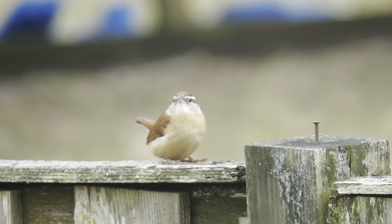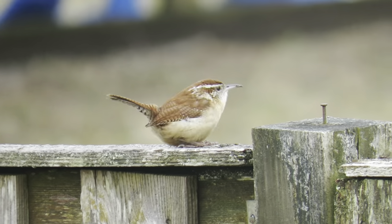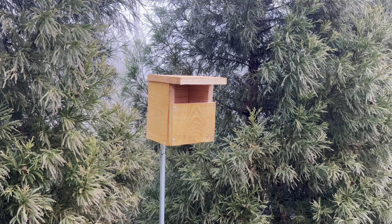Carolina wrens are a great bird to have around the garden as they eat many species of insects and bugs that plague our vegetables. Let me show you how I made this birdhouse for them and how to install it. Let's get into the video.